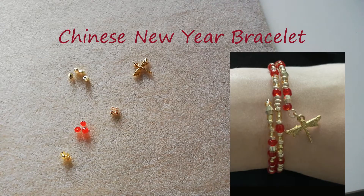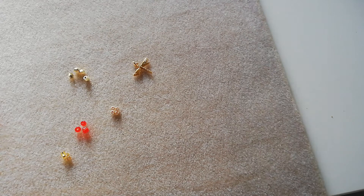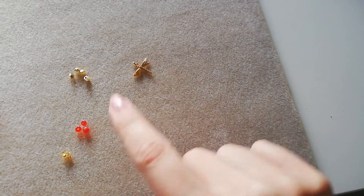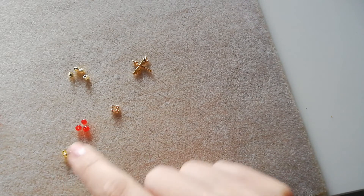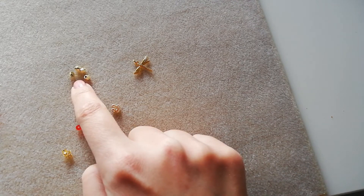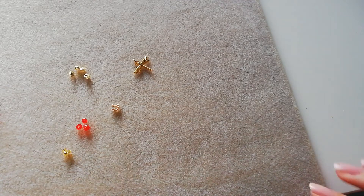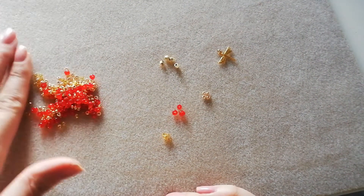Hi everyone, in this video I'm going to be showing you how to make a beaded memory wire bracelet, and this design is going to be for Chinese New Year. So what I have here is a yellow gold plated dragonfly with a jump ring. I have gold seed beads, transparent yellow toned seed beads, some red beads, and gold plated accent beads all mixed together to create some dimension for the design.